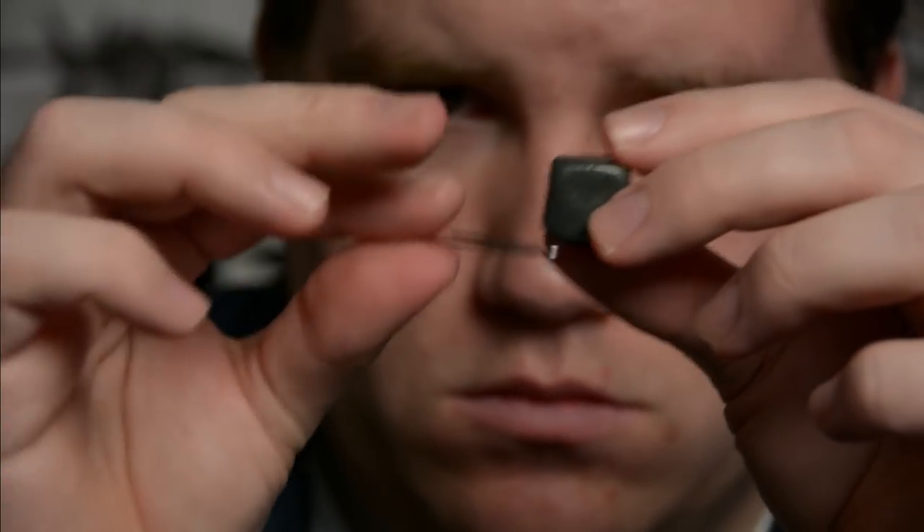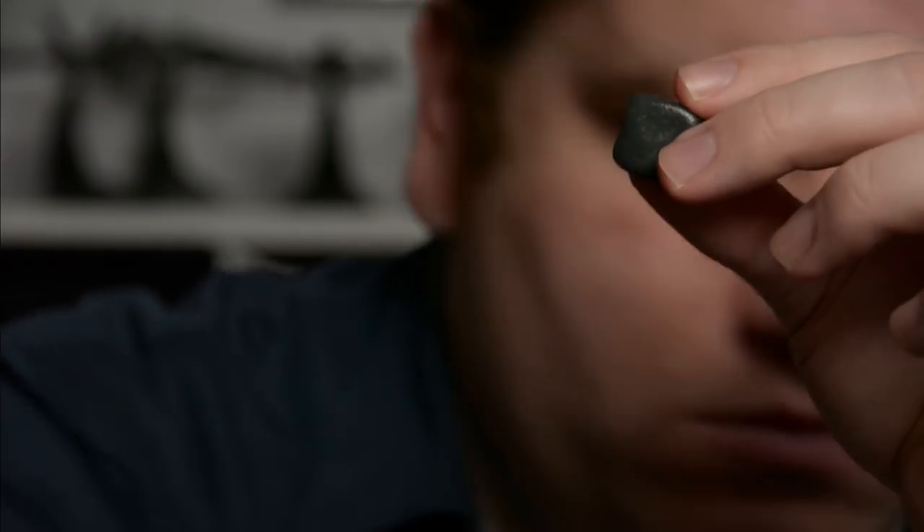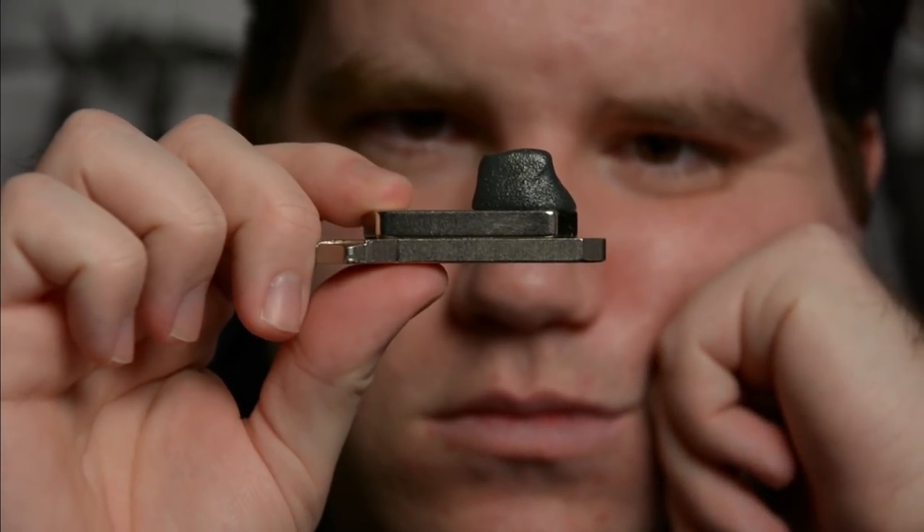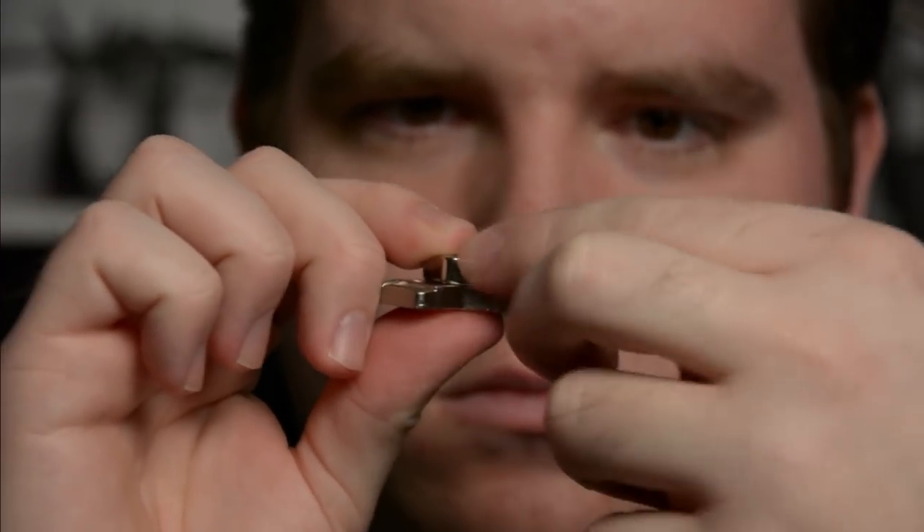While the putty is not by itself naturally magnetic, it is a fantastic analog to understanding how to make a magnet, while the ferromagnetic materials such as iron, steel, or neodymium iron boron are in a semi-solid state.